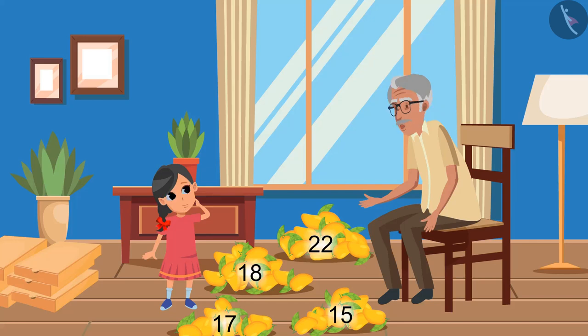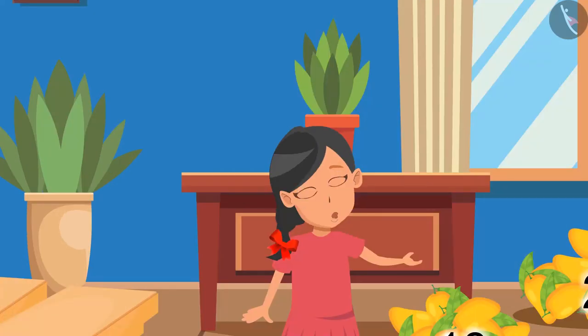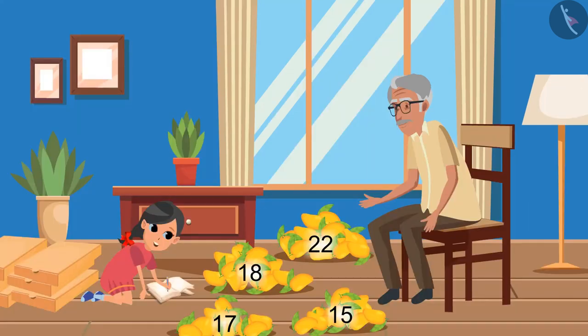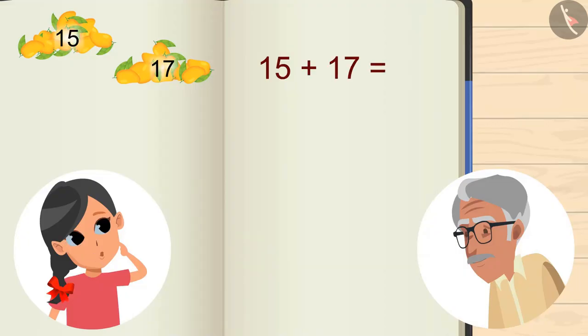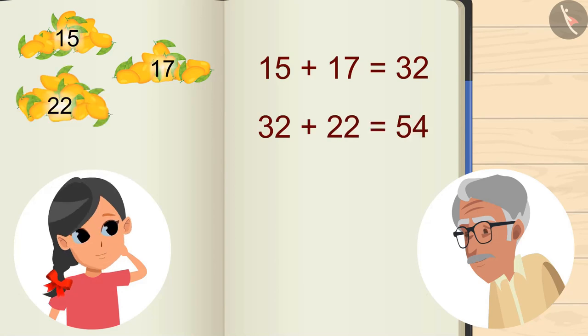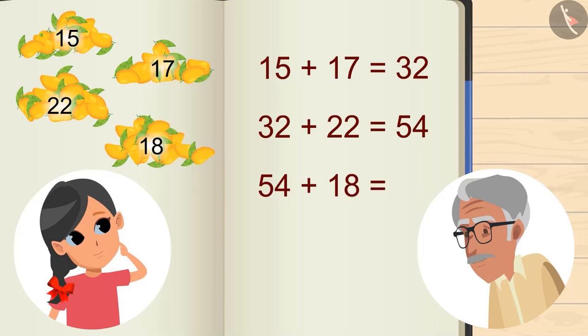We have to send all these mangoes to our friends and relatives. So first, put the mangoes in these boxes. Try to add and find out the total number of mangoes first. Let me do it. 15 and 17 gives 32. 32 and 22 gives 54. 54 plus 18 gives 72.